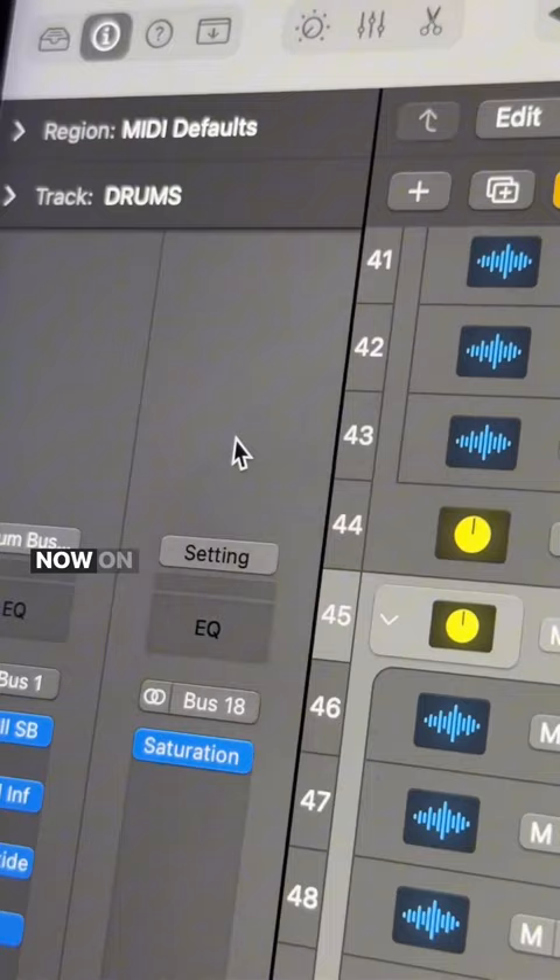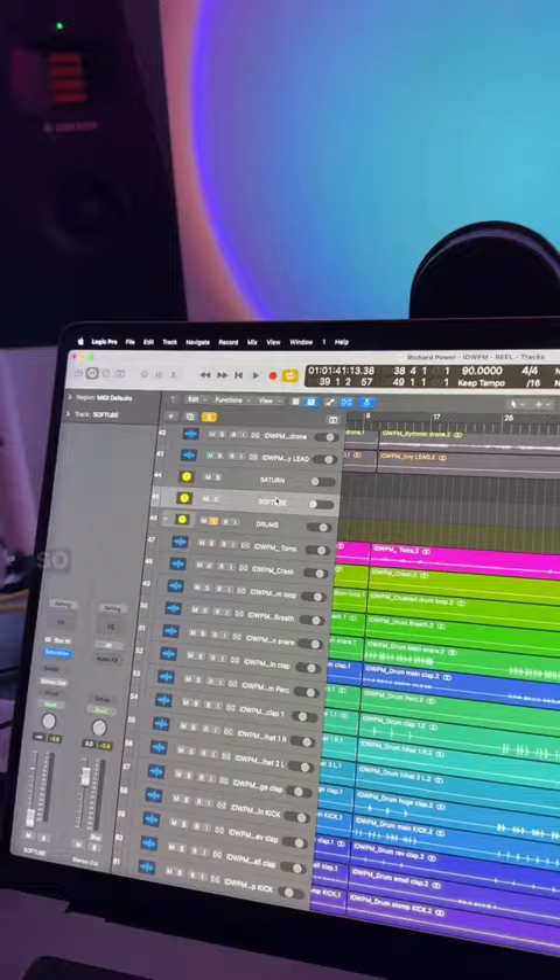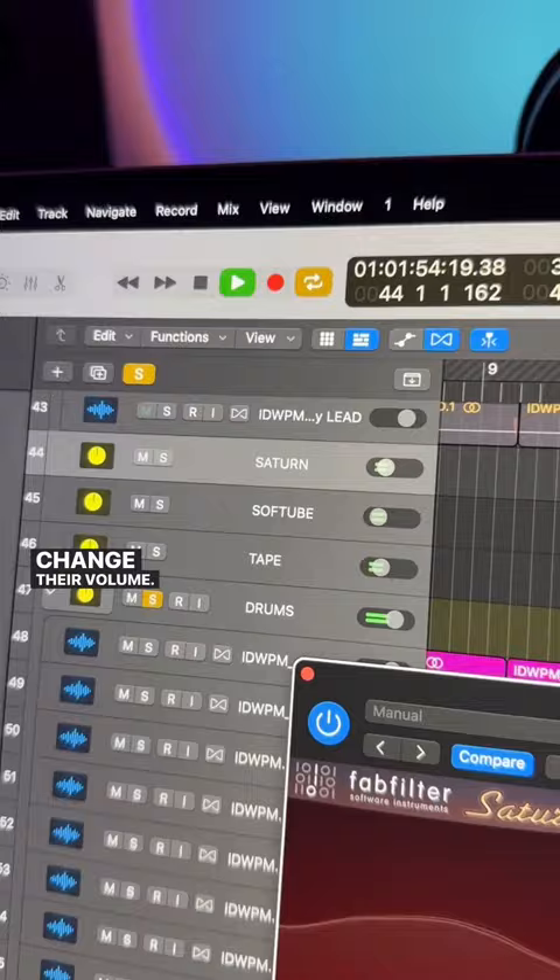Now on the send, I'm right-clicking and then hitting 'Create Track' so that they show up in the arrangement view and I can easily change their volume. Now I can easily blend these parallel distortions to help thicken up my drums.